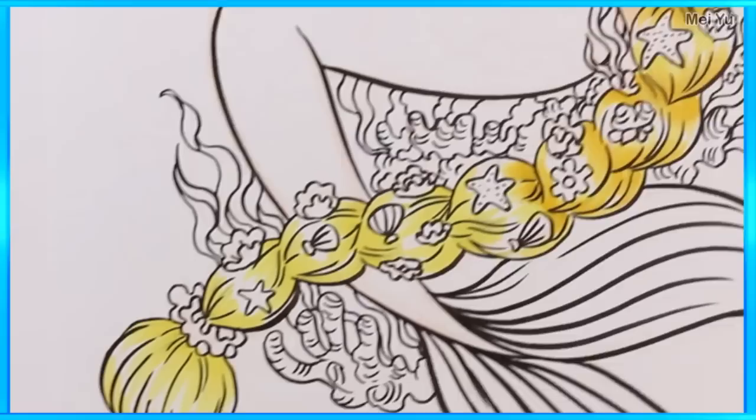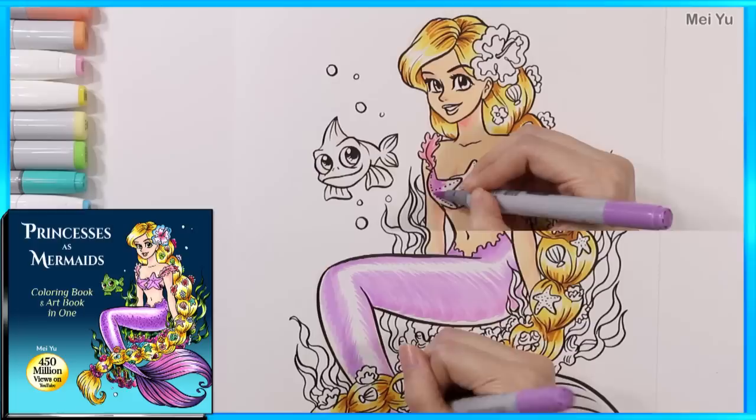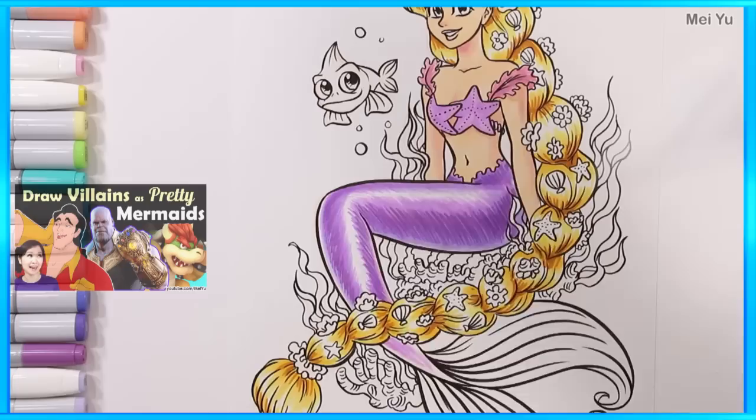I also can't wait to see how you will color these beautiful mermaids in my new coloring book. I know you're all so creative and many of you have your own very distinctive, unique coloring styles — so keep up the good work, everyone, and I love to see them. Now, can you imagine these beautiful mermaid princesses with the villain mermaids I've done before? That could be like some kind of alternative universe thing!